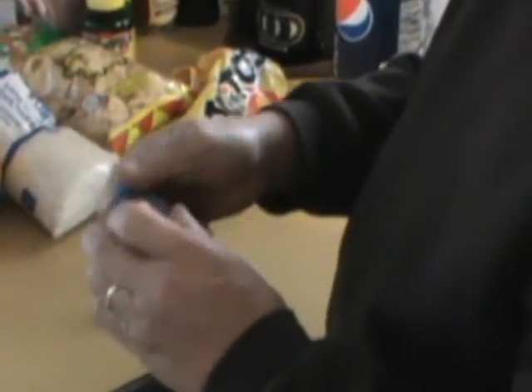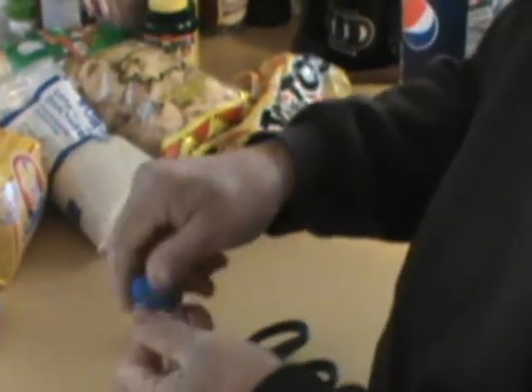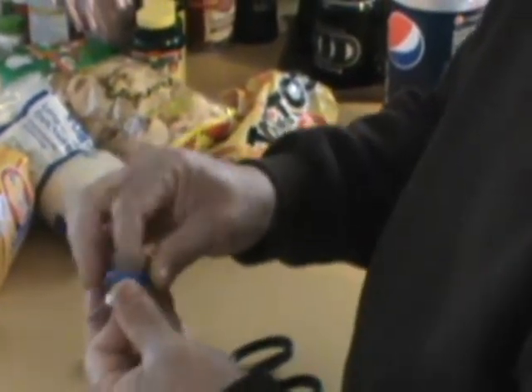Now, of course, you want to wash these out before you use it because it'll be sticky. And I should have opened it before I even did this, but it's okay.